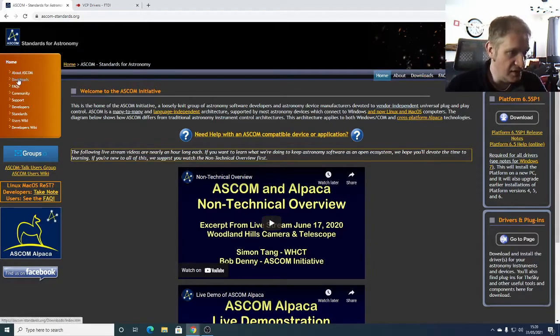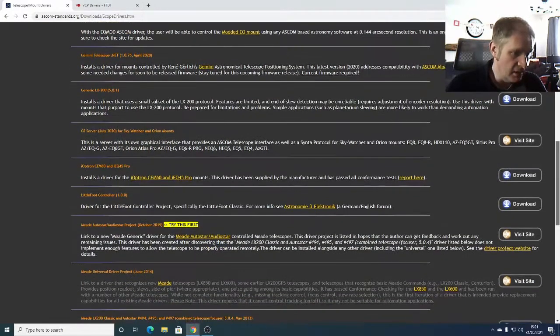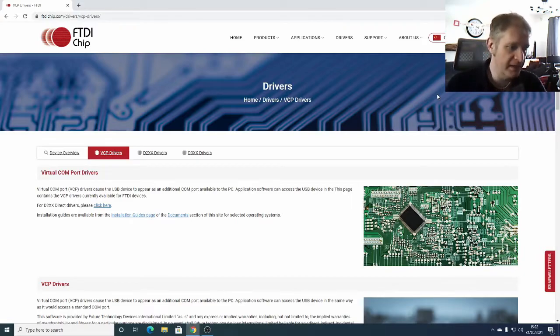Once you've installed the ASCOM platform, go to the Downloads tab, then Telescopes and Mounts, and scroll to your mount. For a Skywatcher, go to Skywatcher, click Visit Site, and install the driver for your hand controller — that will automatically install into the ASCOM platform. You may also need FTDI chip drivers; Google 'FTDI chip' to find the virtual COM port drivers and download them from the FTDI website. This enables you to use the RS-232 to serial cable.